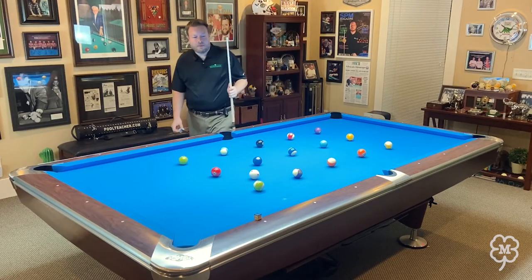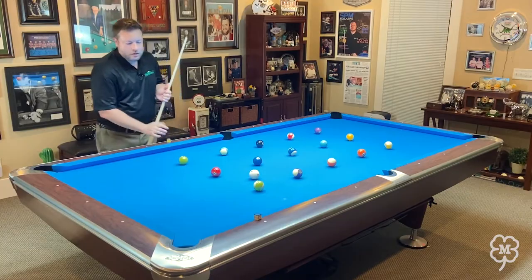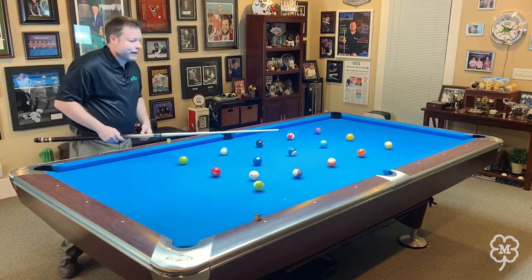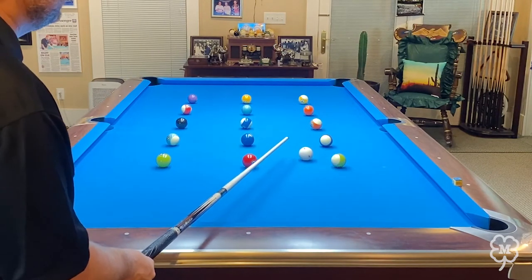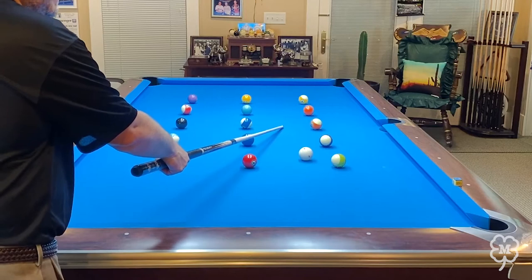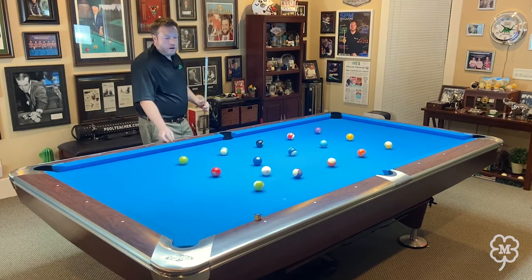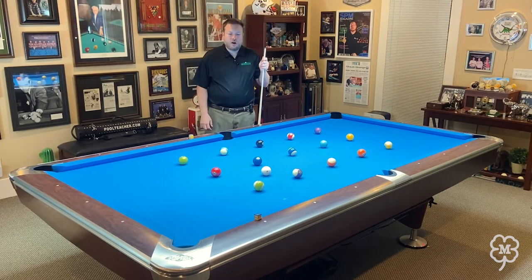If you play the patterns correctly, you really don't have to move the cue ball much at all. Another key principle is that when playing position, you have to always stay on the correct side of the object ball. For example, if I want to play position on the 13 ball in the side pocket, I need to be sure that shooting the 12, I have a cut to the right — because if I'm cutting the 12 to the right, the cue ball goes to the left. If I were on the wrong side with a cut to the left, the cue ball goes right and there's no way to play for position on the 13.